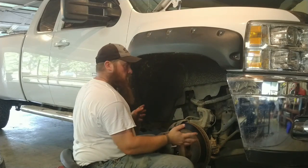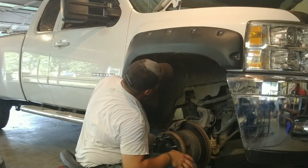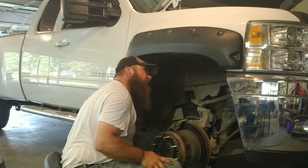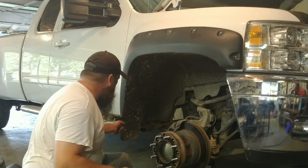Now as you can see we've got more room to work. I've got to figure out how I got these fender flares in there — you know, mud buttons.